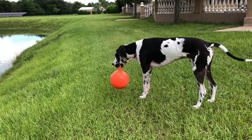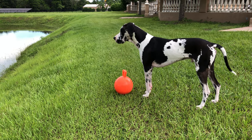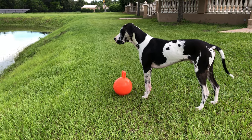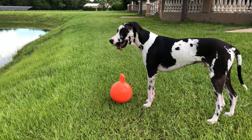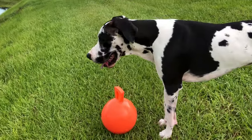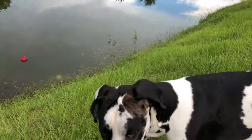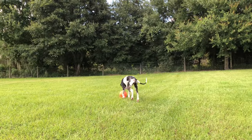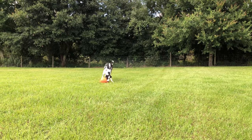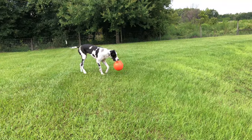You're gonna drop it down again, aren't you? What to do, what to do. All right, play fetch again! Okay, here we go, let's go. Good boy!